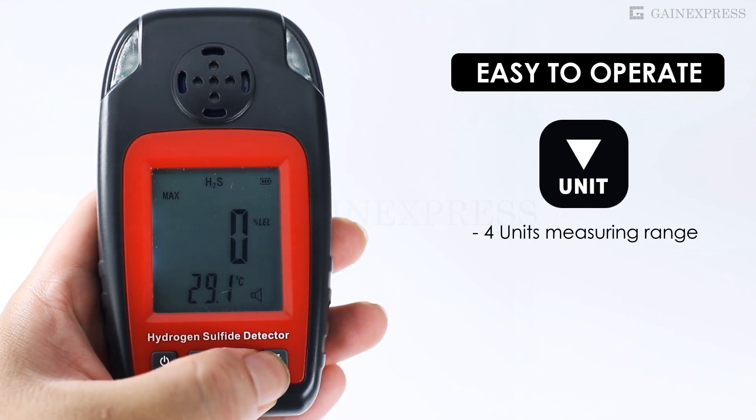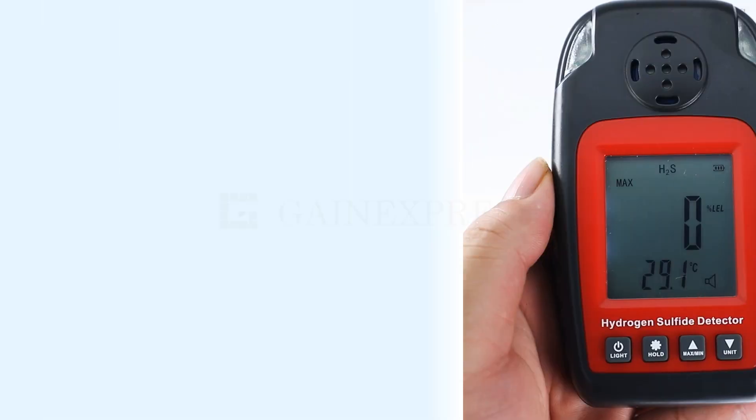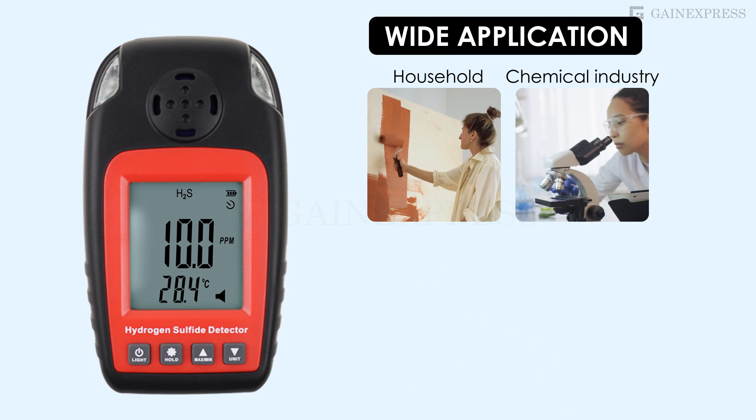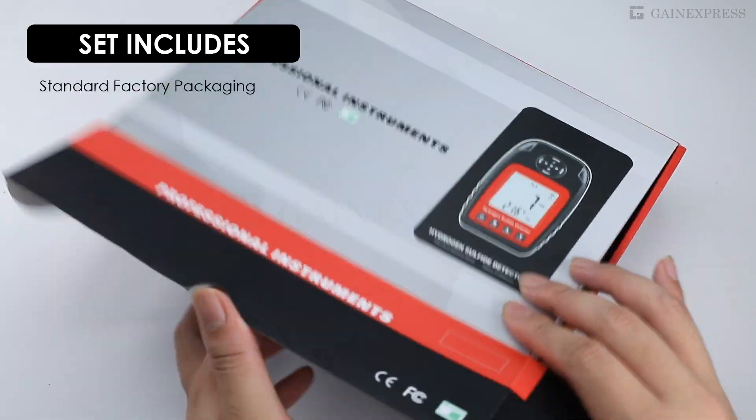The versatile device covers four measuring units, suitable for a variety of applications such as household use, chemical industry, sewer, mining industry, and petroleum.